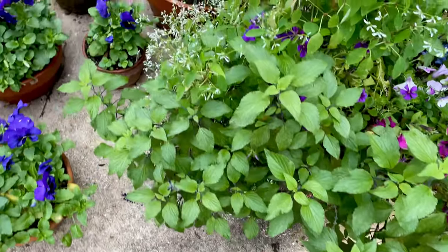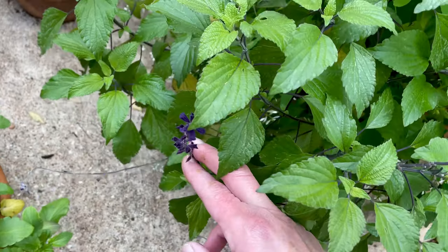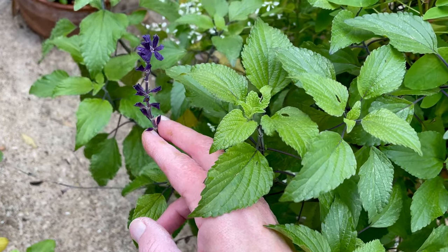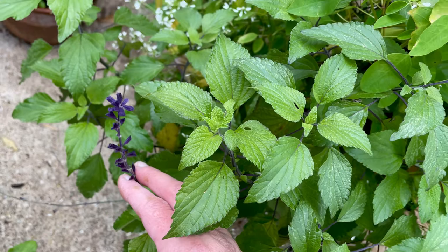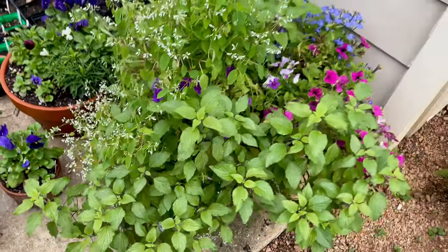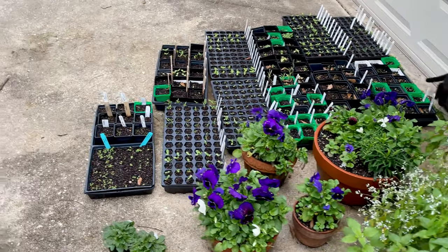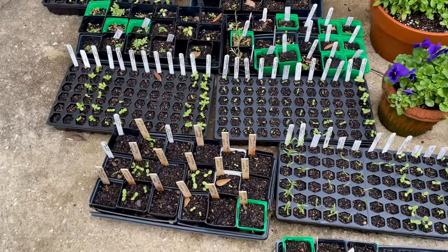Then I don't see any flowers on this — it's a salvia indigo spires that I bought by accident; I didn't look at the label closely enough. I stuck it in this pot because it's really going to get like seven feet tall, and I don't really have a place for it — it falls over.